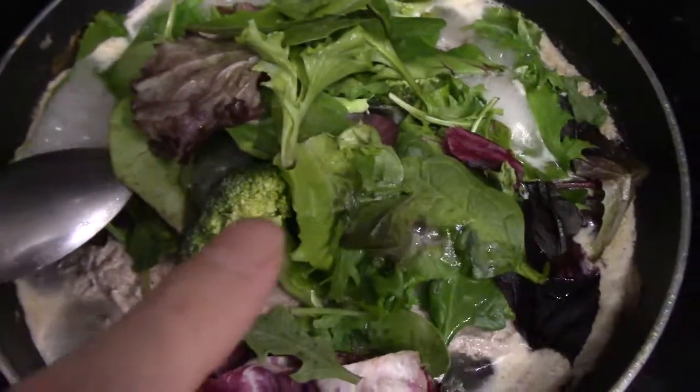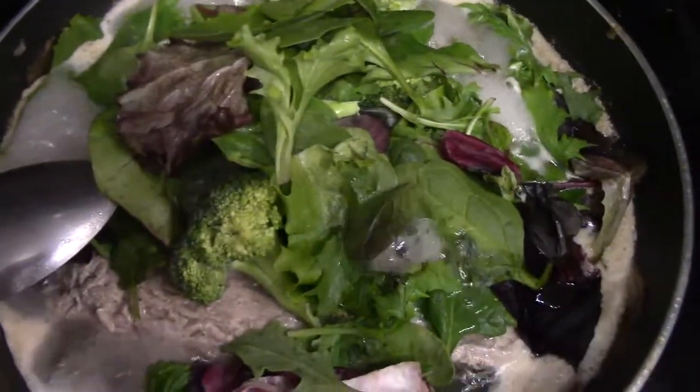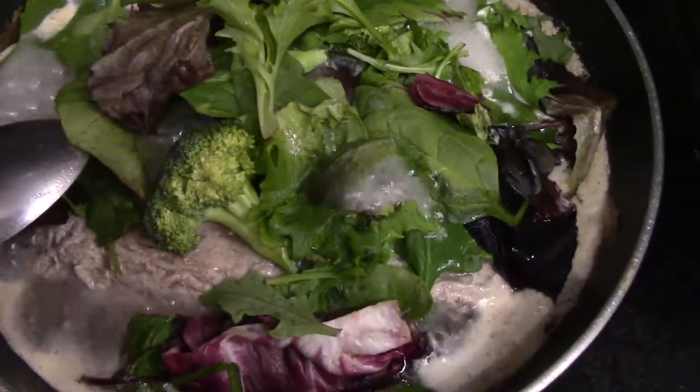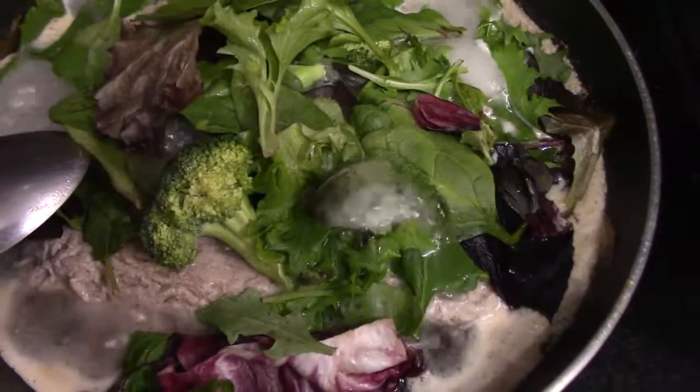All right, so here's the turkey and the broccoli and some of the greens there cooking with some of the water. I'm going to let the water reduce and then I'll serve it up and do a quick taste test.